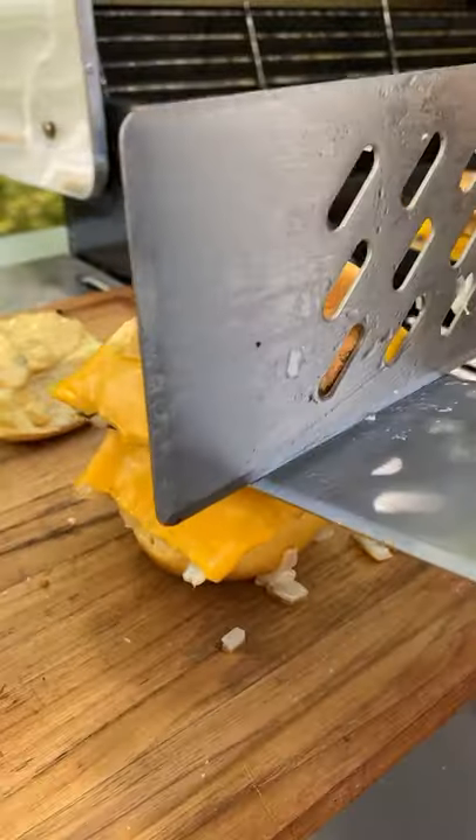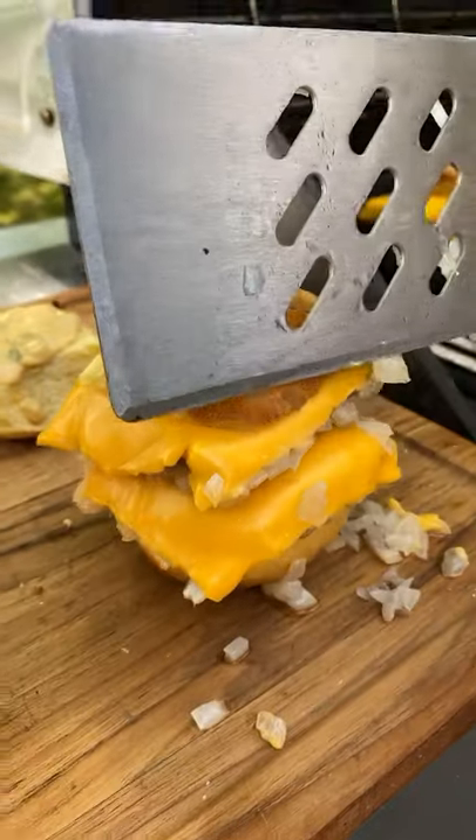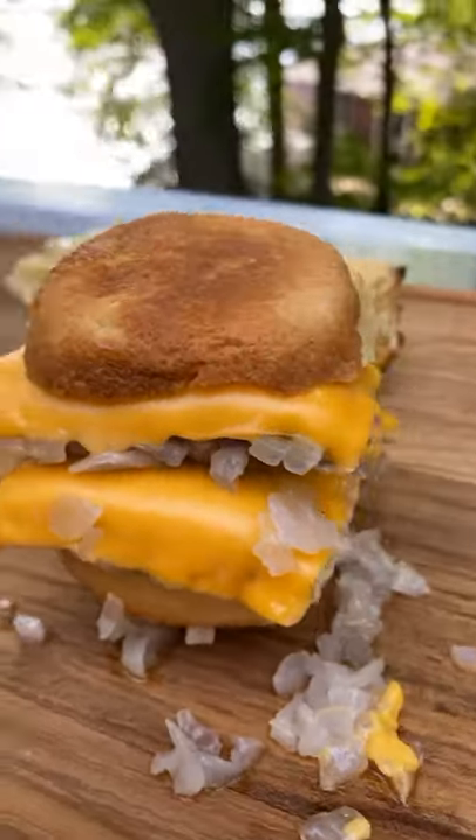Today we're making White Castle burgers just like they do in the restaurant. These are beef patties steamed over a bed of diced onions. So good.